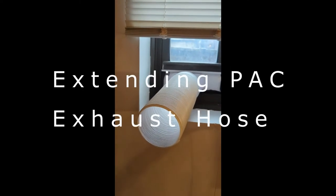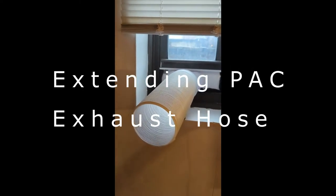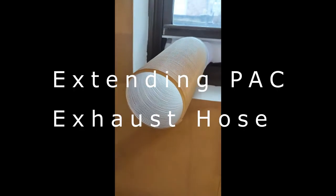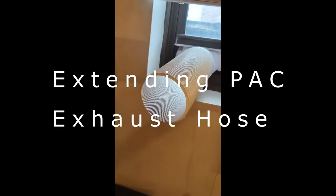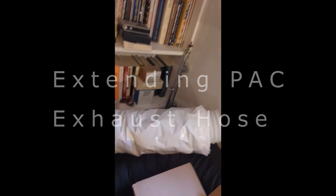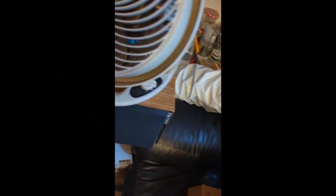Hi, I'm here talking about extending a portable air conditioner hose. This section that's in the window is a universal hose that needs to connect all the way to a second hose — the original hose — that goes to my portable air conditioner in my studio, which is connected behind the speaker.